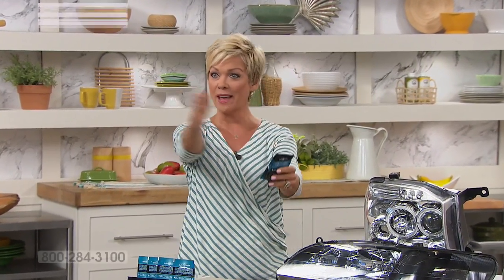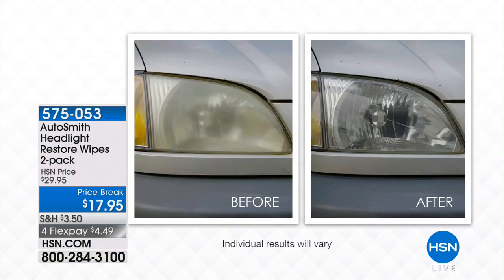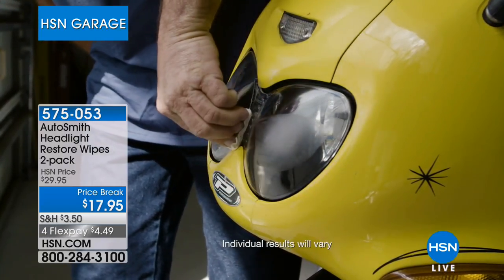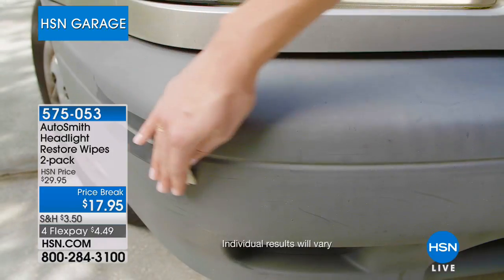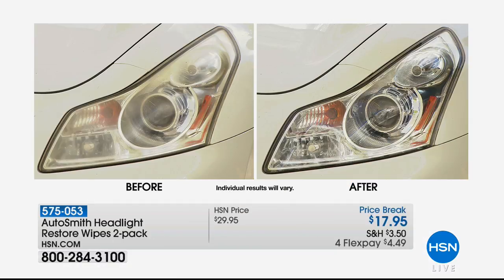Some of us have cars with headlamps that start turning yellow — and it doesn't have to be an older car. Look at what you can do with the Headlight Restore Wipes. You get two packages — enough for at least two cars, maybe three or four — plus motorcycles and other vehicles. Headlights fog up, yellow, and discolor due to oxidation from the environment. It also works on detailed areas like bumpers, making them go from gray back to black. Item number 575053.